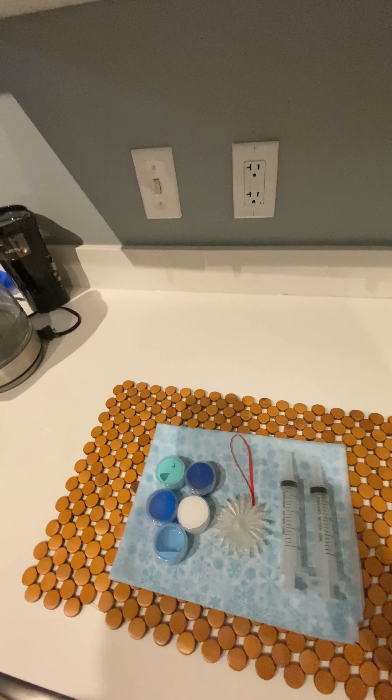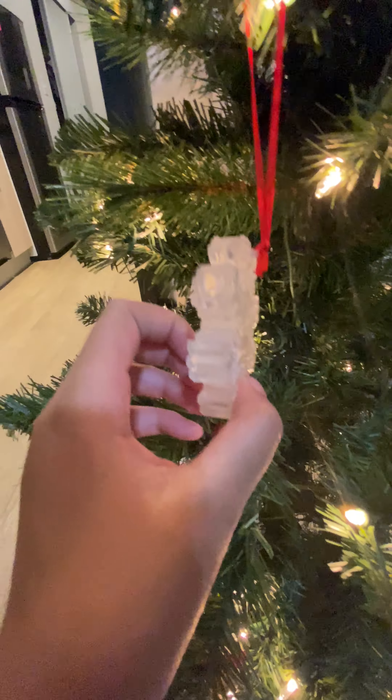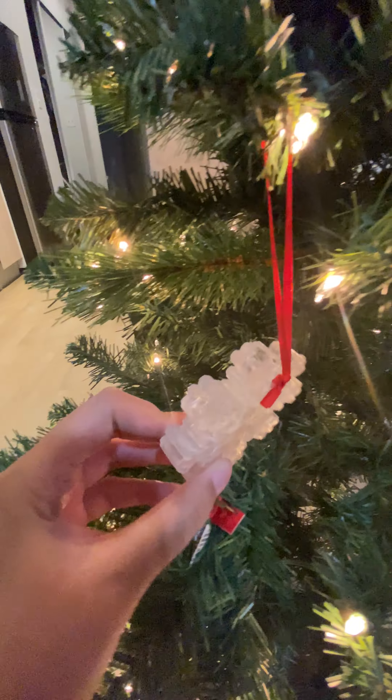We did a post-processing process on it to make it super clear. We first sanded it and then applied some clear coat to make it really translucent, and here it is on the tree — it looks really cool.